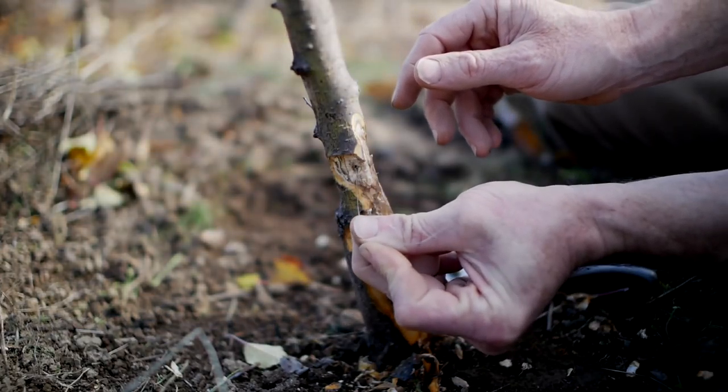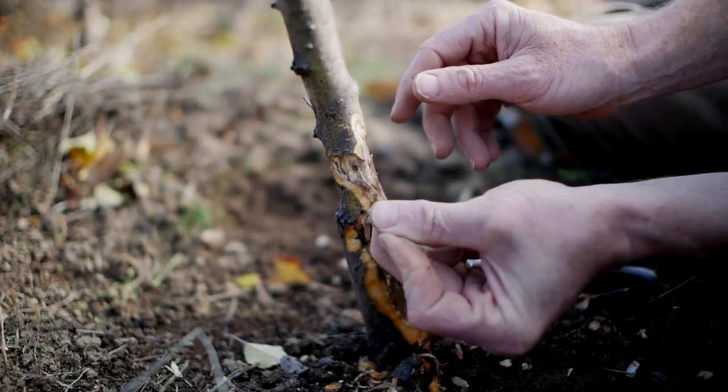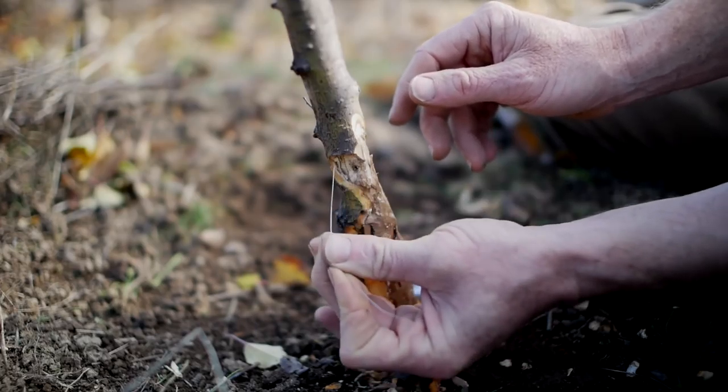You don't necessarily know if you get them or not — just feel around in there and get the wire to go as high as you can.